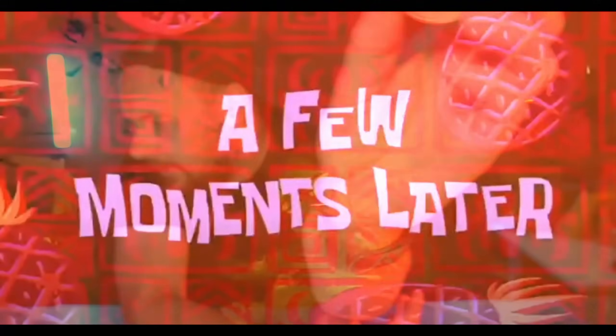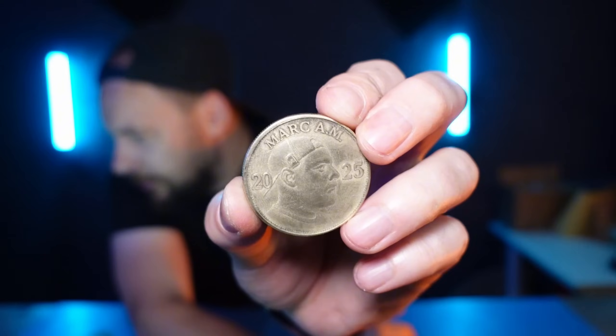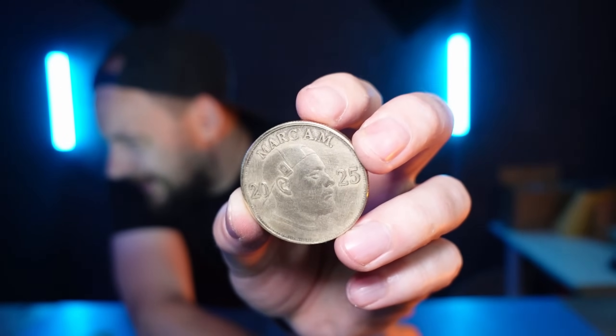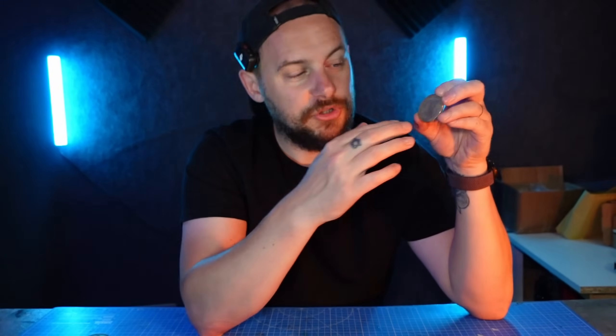A few moments later — this is how it turned out. It does look pretty good, like a normal coin you can buy. The channel name and the euro came out really nice. I would have liked to go a little bit deeper on the head itself, but I'm happy with the result. I know now for next time I need to adjust the settings slightly and it'll come out exactly how I want.